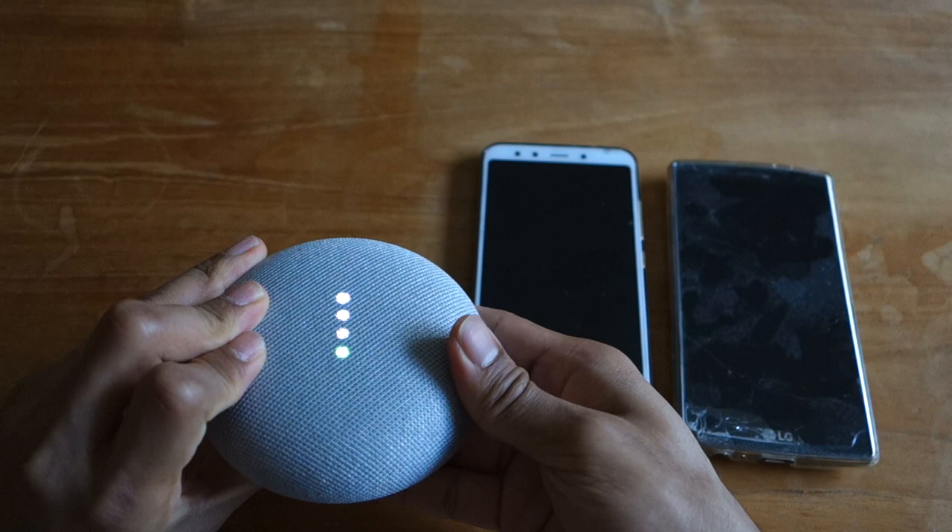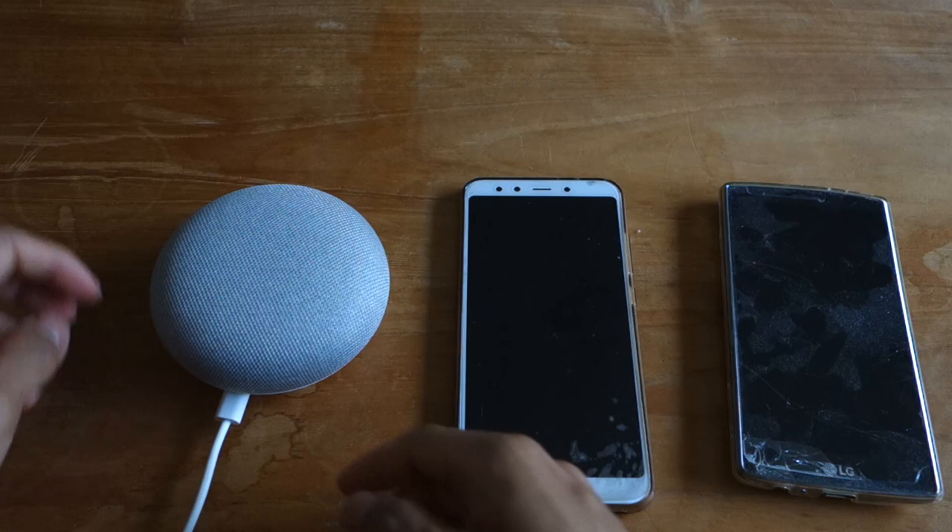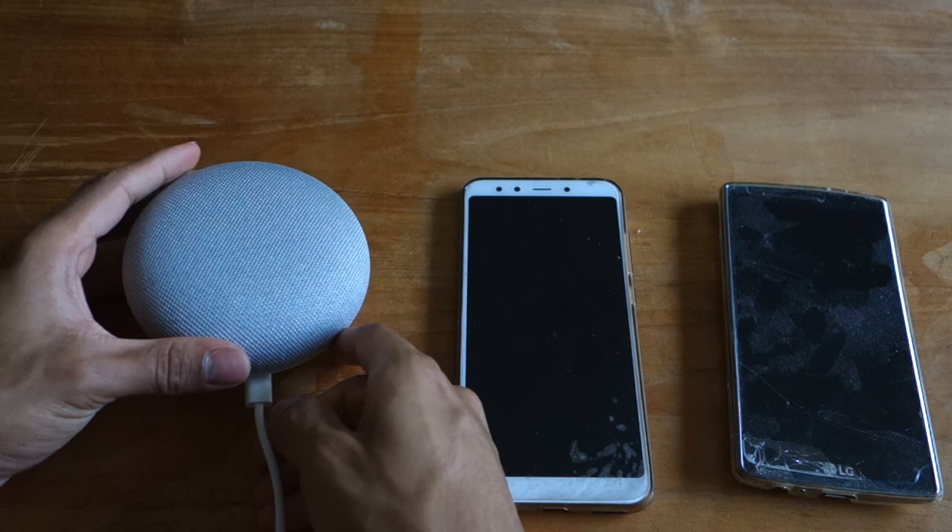First, reset the Google Home by pressing the button on the back. You have to hold it down for ages until the lights go out with only one green one remaining. Then unplug the power and plug it back in.